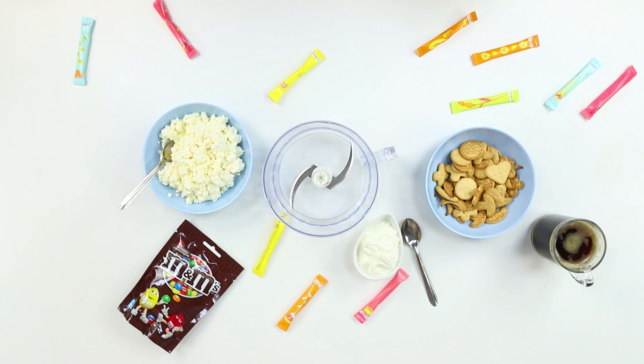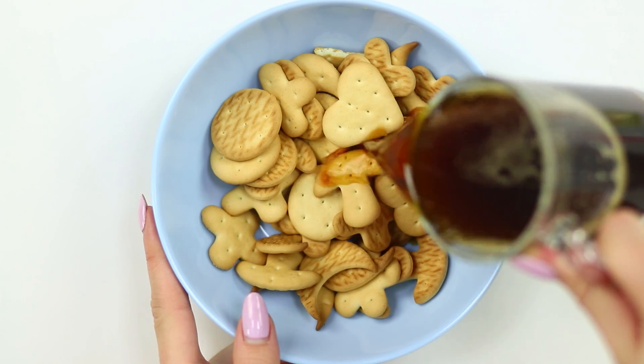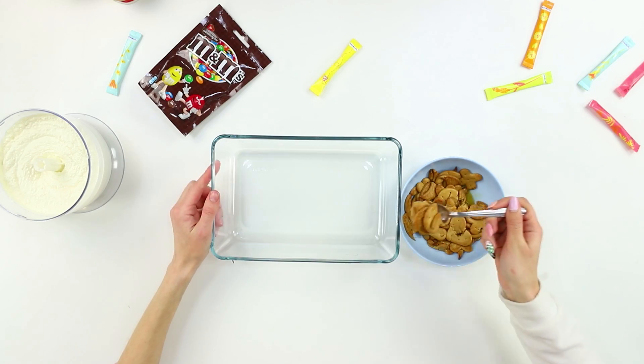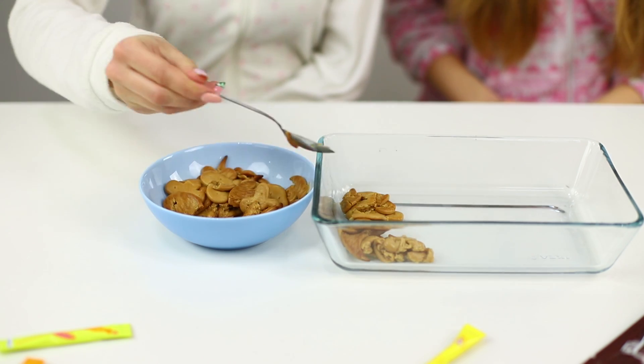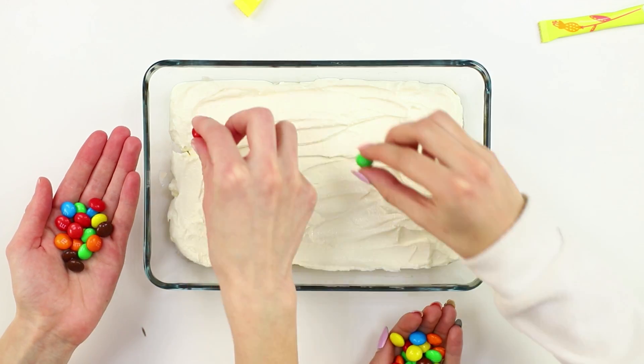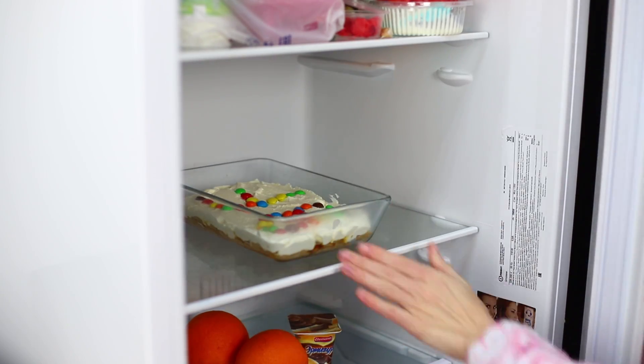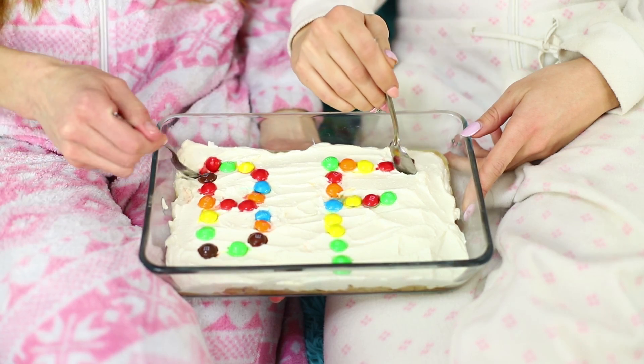For the next idea, take some cottage cheese, sour cream, cookies, a glass of coffee, M&M's, and a blender. Mix the cottage cheese with sour cream to get an even mass. Pour some coffee into a bowl with cookies, and when the cookies are soaked, lay them out evenly in a mold. Pour the cream mix on top, decorate the cake with colorful candies, and put it in the fridge. In 20 to 30 minutes, your lazy cheesecake will soak, cool, and be ready to eat! So delicious — I promise I'll go on a diet after the sleepover!